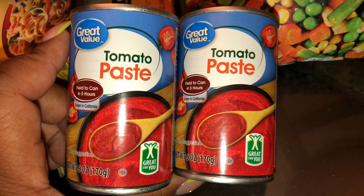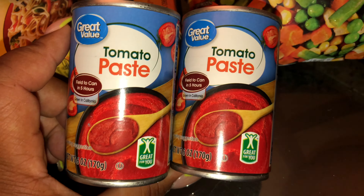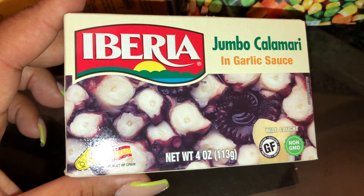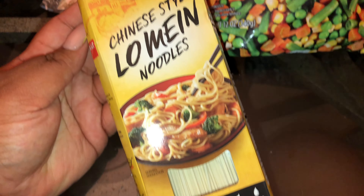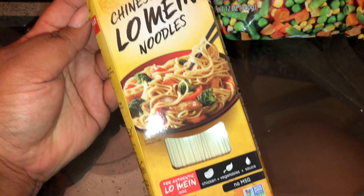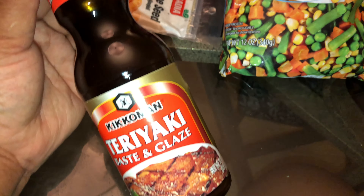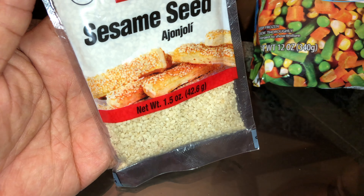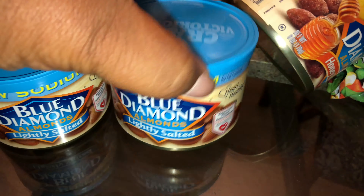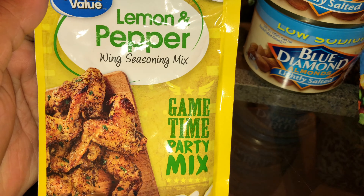I got a California style veggie mix, a bag of mixed vegetables, two cans of tomato paste — I've got to make a pan of arroz con gandules and a pan of seafood rice so I needed some tomato paste. I got a can of calamari in garlic sauce to go inside my seafood rice, some lo mein noodles for my veggie stir-fry noodles, teriyaki sauce, and sesame seeds for the stir-fry noodles.